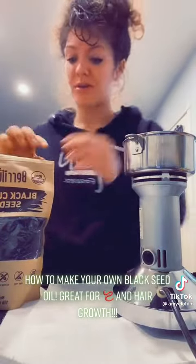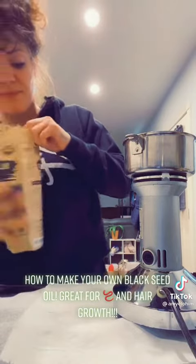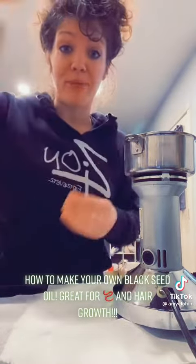All you're going to do is grind up your seeds. Pour in as much as the grinder can take, then grind it up until it's a fine powder.